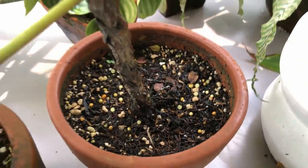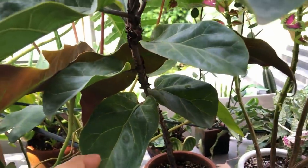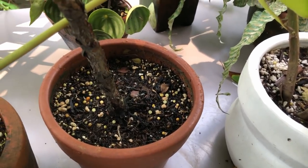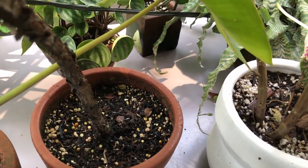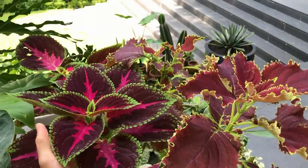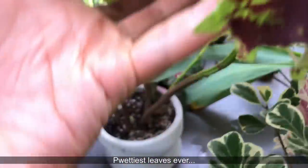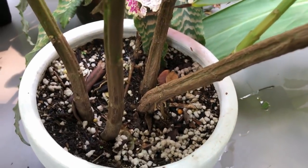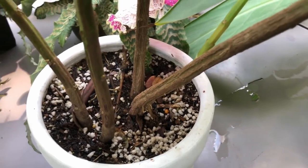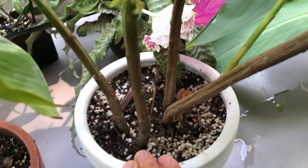Fiddle leaf figs don't like to be overwatered — they'll give you yellow leaves that fall off. So I let the rain take care of this plant; otherwise I water it every two days or so, and daily if it's super sunny. Here's the coleus — they love water, love full sun, and are very thirsty. I sometimes water this plant twice a day. It's in general purpose potting mix and the perlite has risen to the top because I water it vigorously. Don't give coleus a drier potting mix because they really need to hold on to moisture.